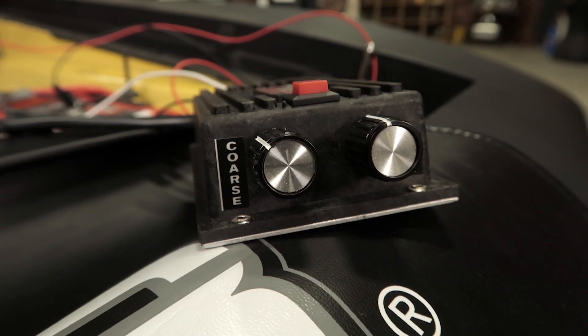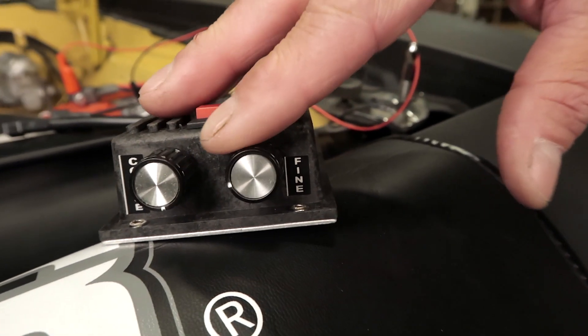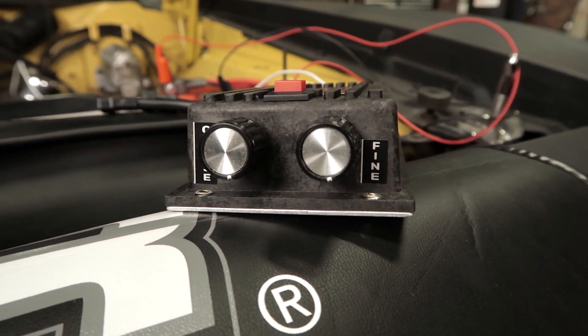Before powering up the tester, make sure that both the coarse and the fine adjustment knobs found on the tester are zeroed. You can do this by turning them counter-clockwise until they stop.